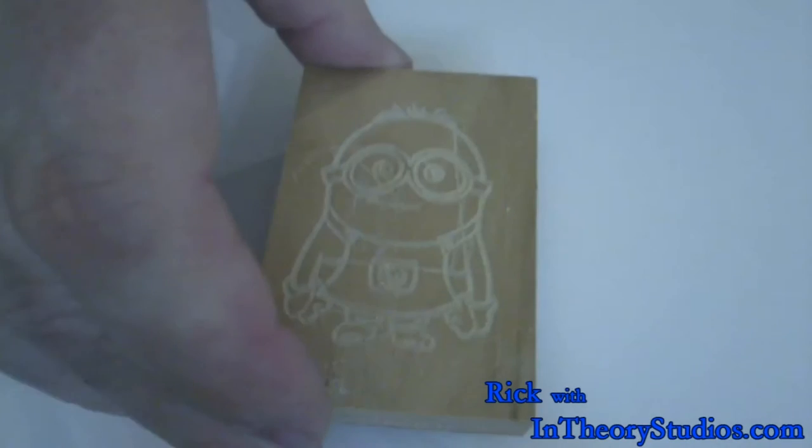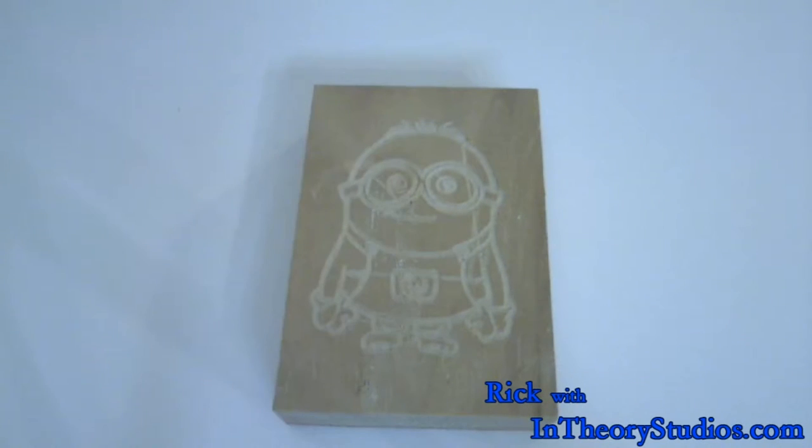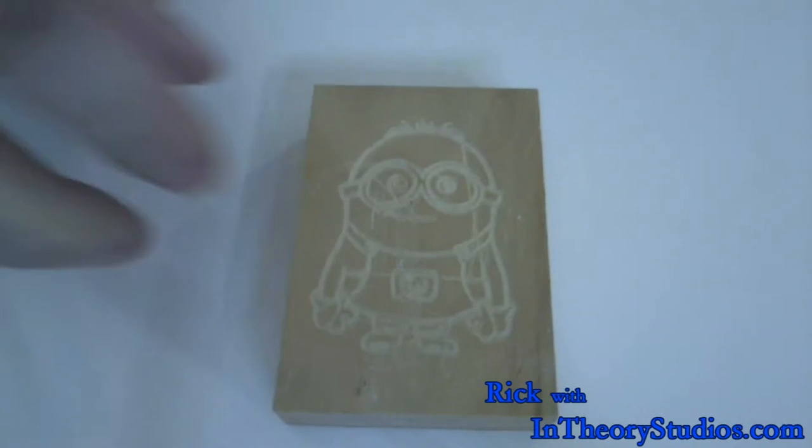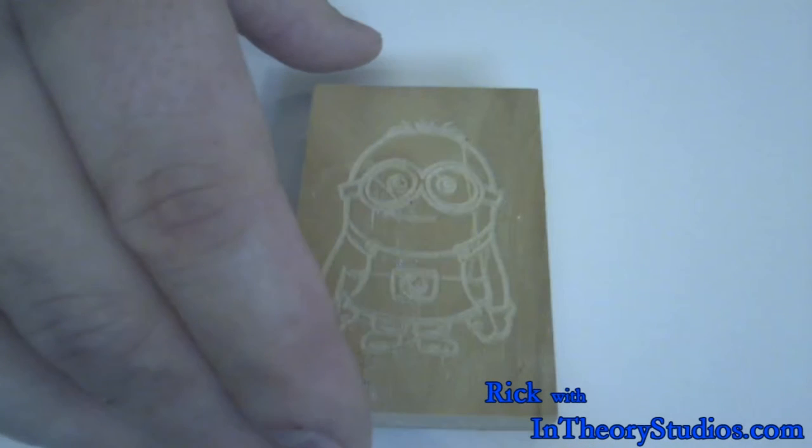Something else I did — I made this guy right here. This is what it looks like when you engrave on wood. I used that same minion image, but this time with the engraver I went ahead and carved it into the wood. I thought that was pretty fantastic. It's only maybe half a millimeter in depth, and I went fairly slow so I didn't have any problems or binding. The result's pretty nice.